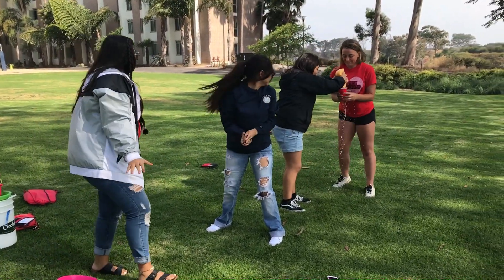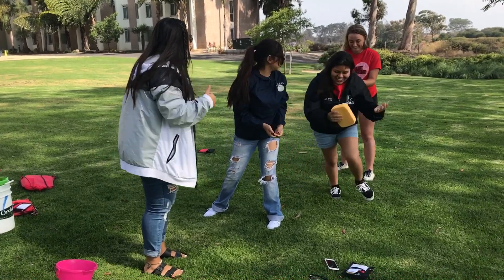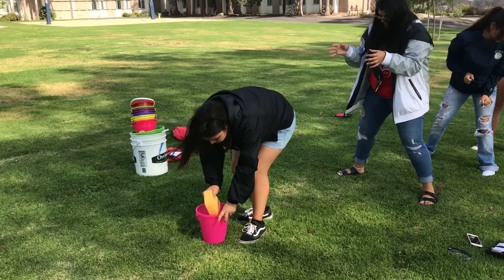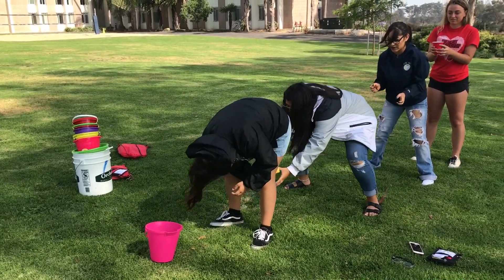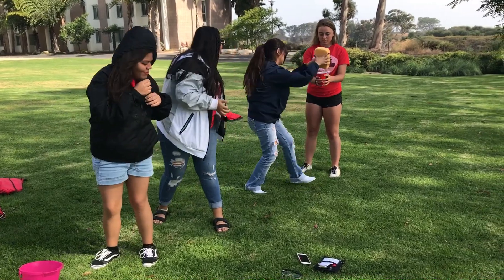Then that teammate passes it over their head, alternating over and under passes until the water reaches the line at the top of the cup at the end. Once the sponge reaches the last person, squeeze the water into the cup, then that person runs to the front of the line to refill the sponge with water before passing it back again.